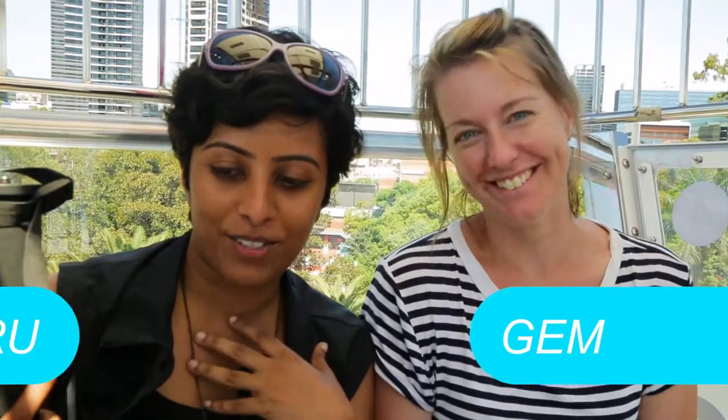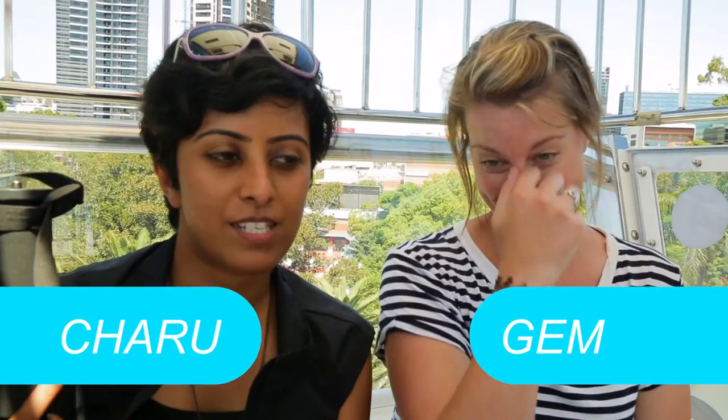Ready, in three, two — yay, we're here at Paramasala, woohoo! This is Jem, I'm Jaru, and the idea behind this blog is to basically get Jem to experience Paramasala for the first time.